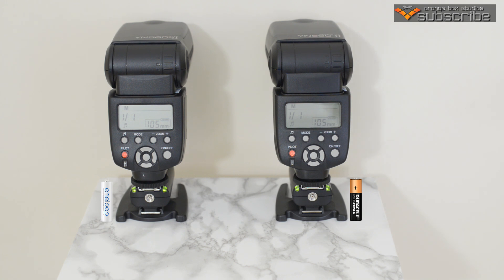There we go — about three seconds and the Eneloops have recharged and are ready to go again. The Duracell took around eight or nine seconds to be ready to refire. Let's set that off again so you can see: three seconds again for the Eneloops, ready to fire, and the Duracell is going on and on — nine seconds later the flash with the alkaline batteries is ready to go.